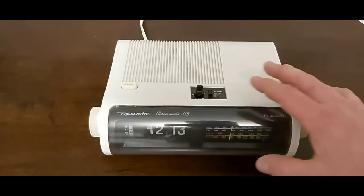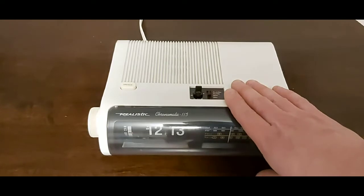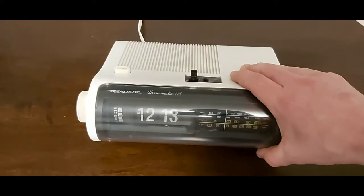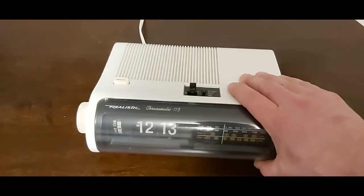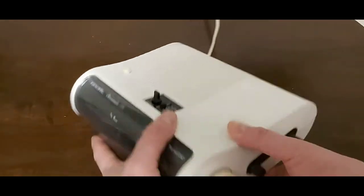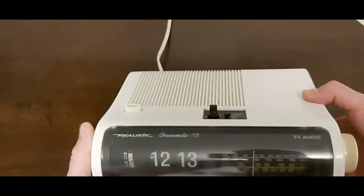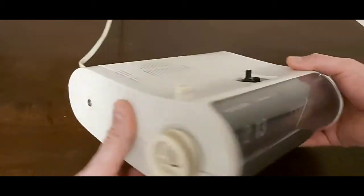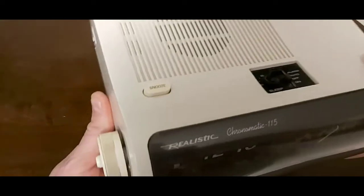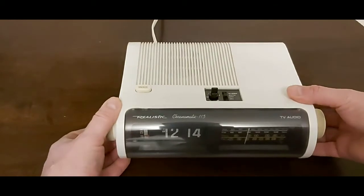There we go — we went through 11 minutes in hyperlapse and we're up to 13 minutes now, and it's still working great. Again, this is a Realistic Chronomatic 115, it was made for Radio Shack. Just a little shot of the side — the radio still works on it. The other side is where you adjust your alarm and adjust your time.